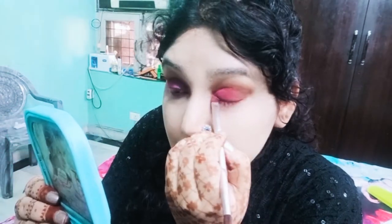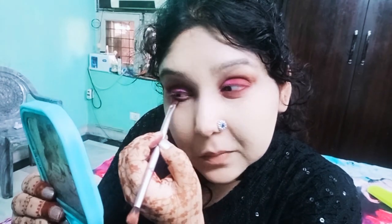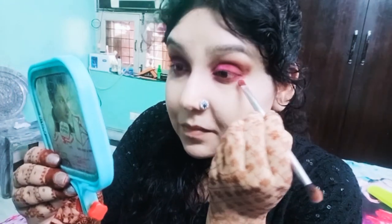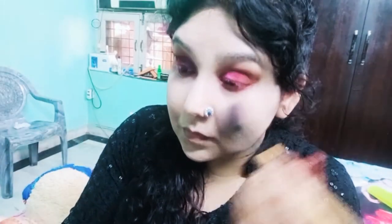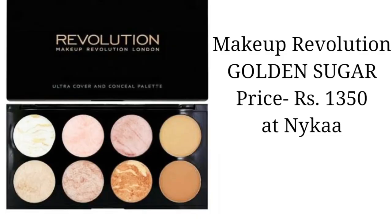This magenta shade I will place on my lower eyelid and blend it well. After adding the eyeshadow I will clean it up with this brush.